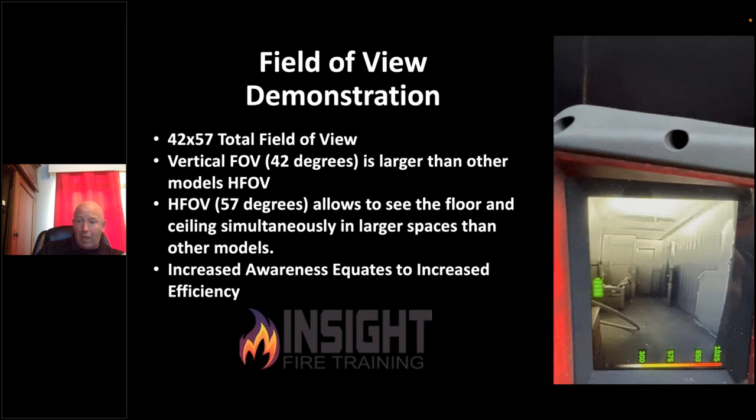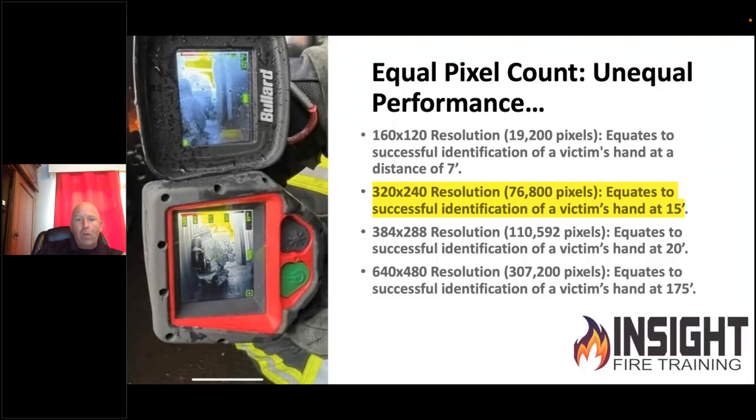That takes a 20-second scan down to about 10 seconds or less. Cameras that claim 320x240 resolution don't all have the same performance — just like a V6 in one car may outperform a V6 in another with different engineering. When you look at these devices in a live fire environment — not in a day room — you will see they perform differently due to their programming and software. Mixed gain mode is the reason this one performs better: you can see a firefighter's SCBA detail while still seeing fire in the superheated upper area.